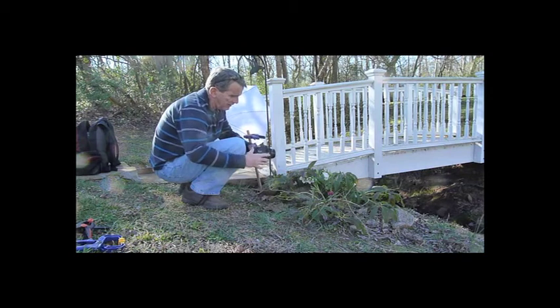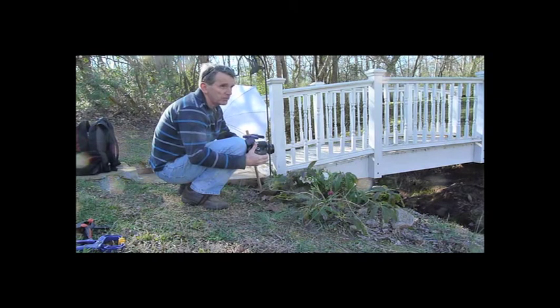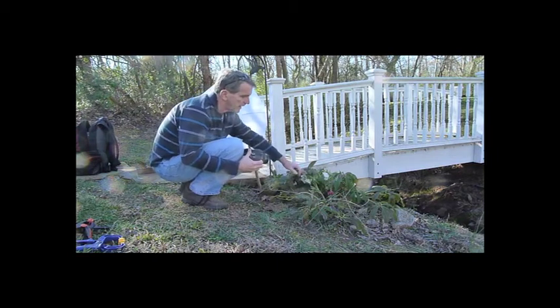And I have a 50mm lens on here — Canon F1.4 50mm lens. You can use your kit lens for this or a macro lens. Anything that you have, actually.